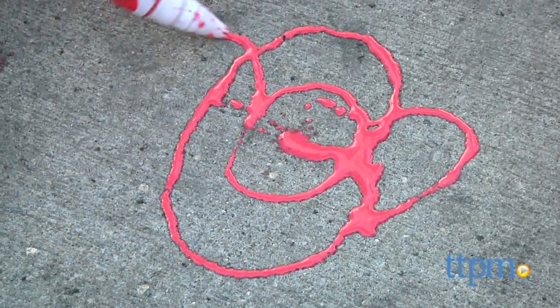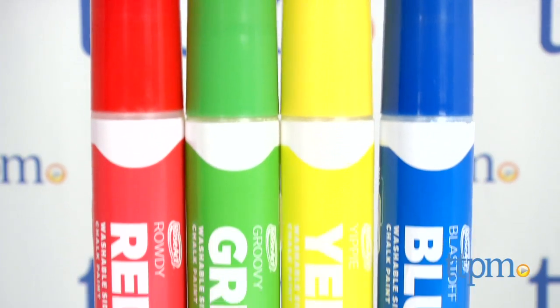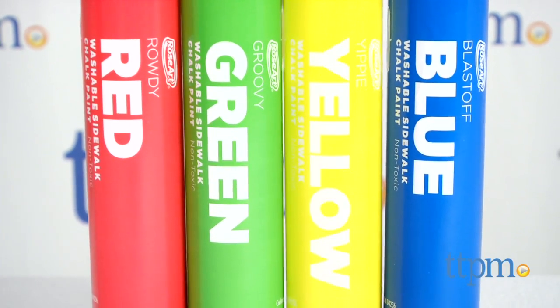We're painting the town — or sidewalks — red with our washable paint markers. Hey everyone, this is Maria with TTPM. We have the Rose Art paint markers washable sidewalk chalk paint. This is a quartet of extra-large paint markers.